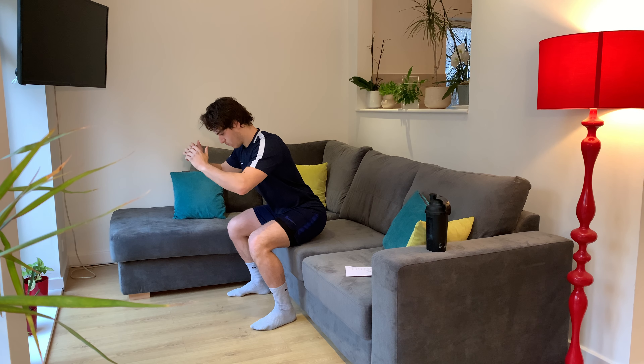Nice, last one. Onto our backs. Bring your legs onto the couch. We're going to bring our right arm to our left knee and left to our right. 45 seconds, let's go. It's awesome how we can utilise the couch in various ways, working various muscles. Breathe out on the way up, breathe in on the way down. This is a quick 12-minute workout you can do any time in the day — all you need is a couch. That concludes the first round, we have two more.